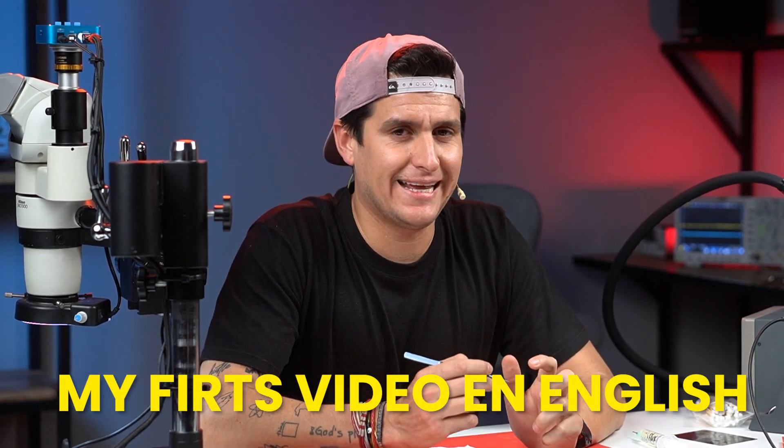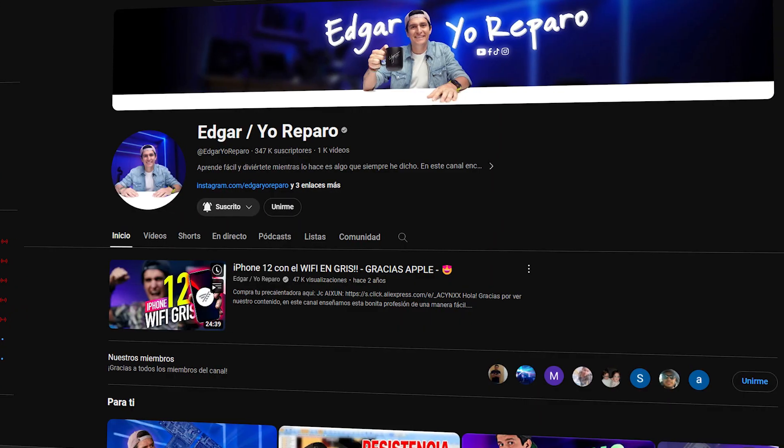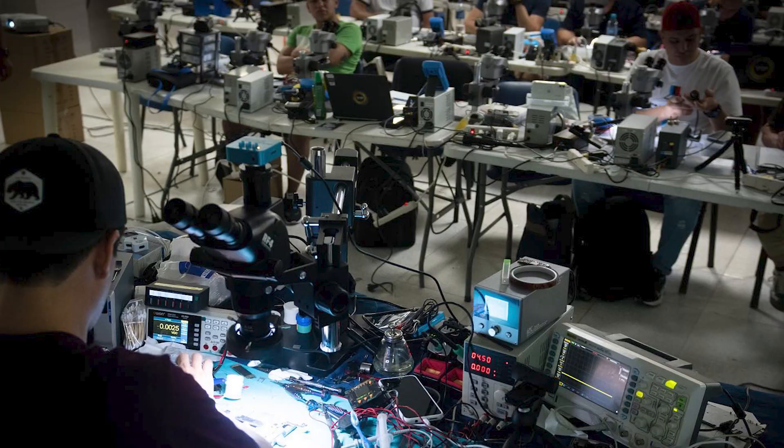Hello my friends, welcome to my first video in English. My name is Edgar and I'm a Microsoft Learning Technician with more than 15 years of experience. I have a YouTube channel in Spanish with a lot of videos and content there, and I also do teaching. I travel to many countries teaching these kinds of repairs. I always wanted to start a YouTube channel in English, and I'm going to try my best to explain everything in the right way.